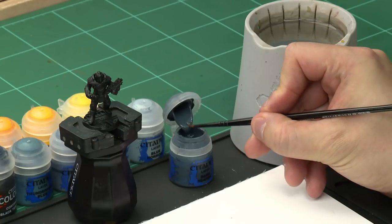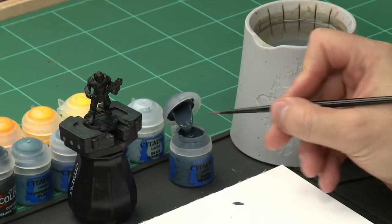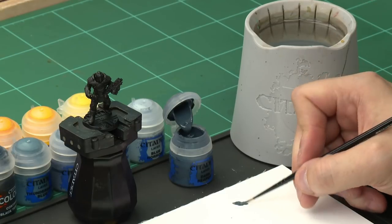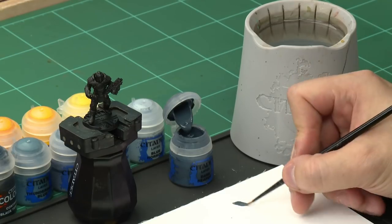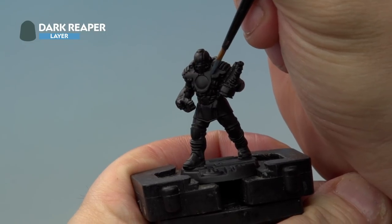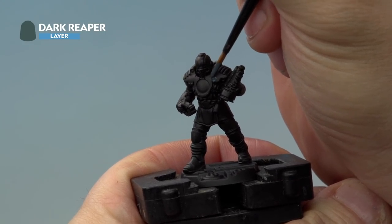Take a little bit of Dark Reaper out of the pot and onto your palette, adding a little bit of water to thin it down to make it go onto the model a little easier. Then onto the miniature, we're going to apply Dark Reaper all over the sections of the armour we want to be black. This might seem unusual but it will make sense eventually, don't worry.